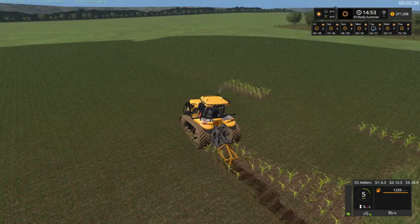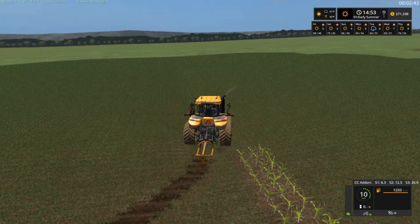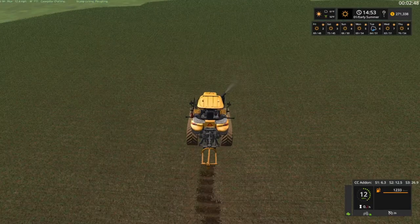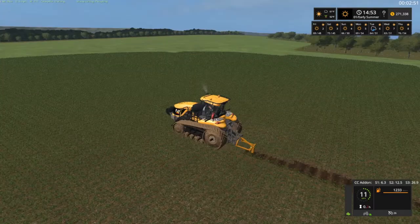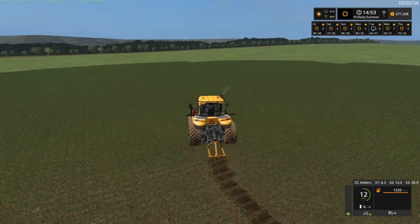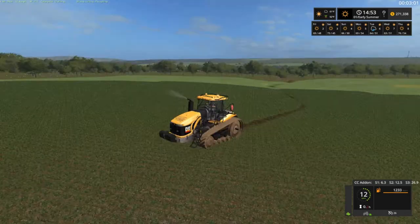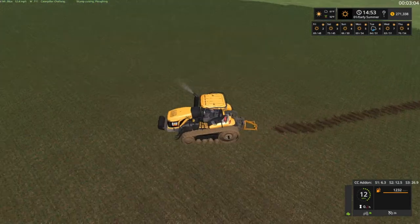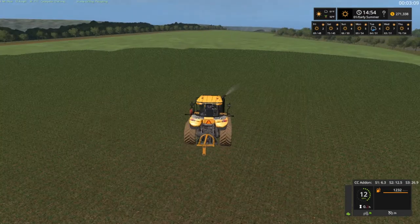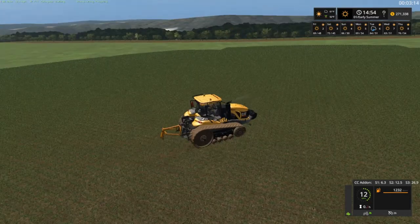There we go. It kind of swerves over this way, looks like, and then back up this way. This is just going to be for demonstration — they don't really work and stuff but I wish it would. You actually watch the water and stuff go off of it. I think that's going to be the last one folks, so we'll send this guy back to the shop.